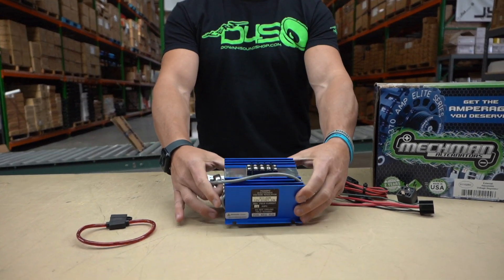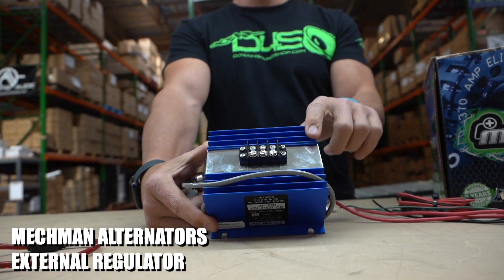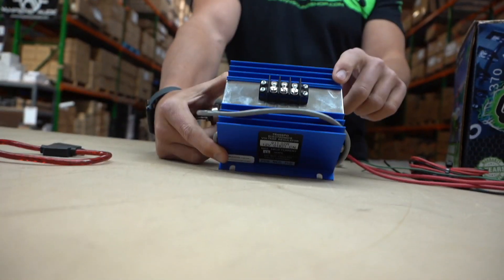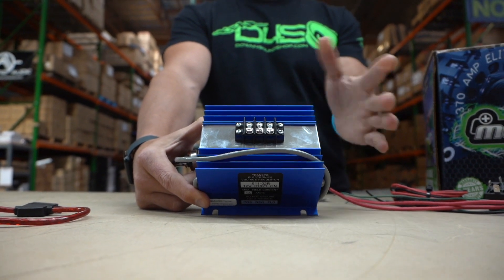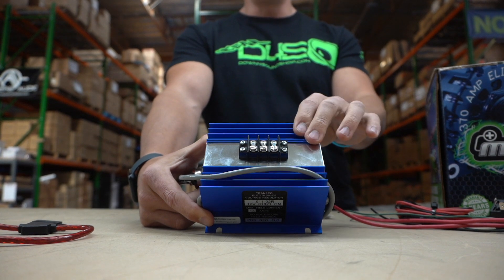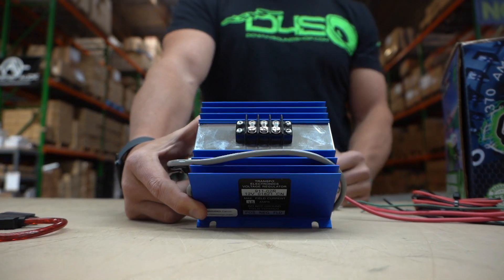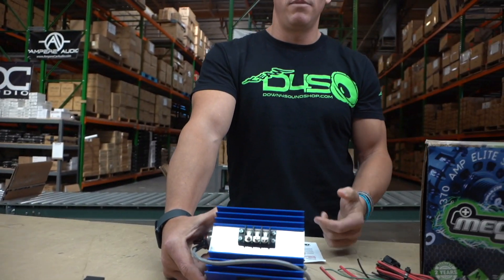Another way to do voltage boosting is with these blue boxes — you've probably seen them in my Tahoe. I have two of these because they can only accurately control two alternators each; if you get more than that you get voltage wandering and other issues. In my Tahoe I have four 16-volt alternators — or we run them in the 16-volt range — because that's what my battery setup requires, the Yenlongs in the back, needing voltage around 17 volts.